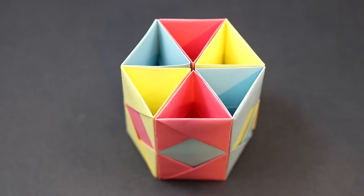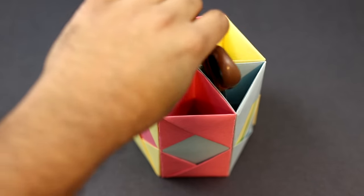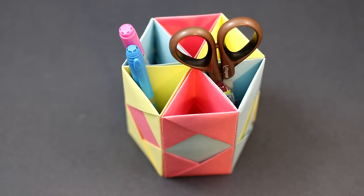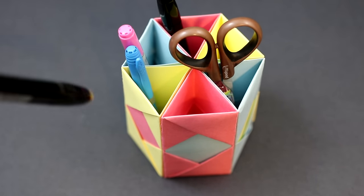Once you've glued all the pieces together, you can use your organizer by putting whatever you like in there, and that's really all there is to it. I hope you guys enjoyed the video — if you liked it, please don't forget to like, share, and subscribe, and I will see you guys next time.